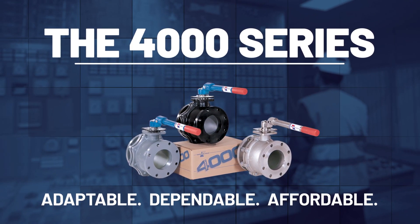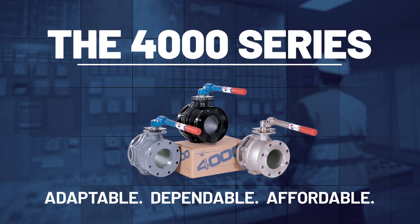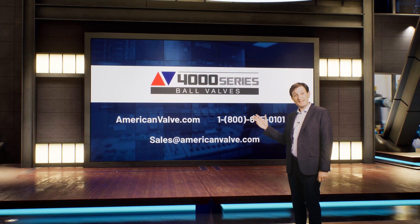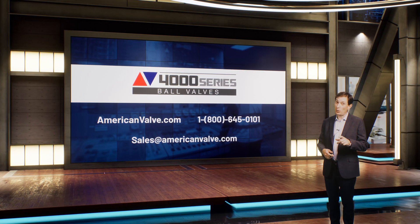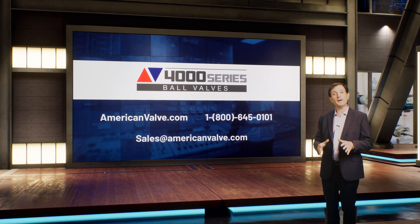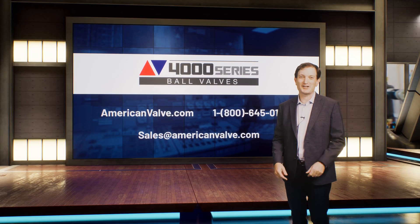American Valve's 4000 series: adaptable, dependable, affordable. To learn more about American Valve's 4000 series product lineup, please contact us today by visiting AmericanValve.com, calling 1-800-645-0101, or email our sales department at sales@AmericanValve.com. Thanks for watching.